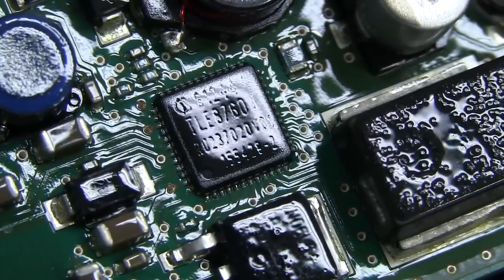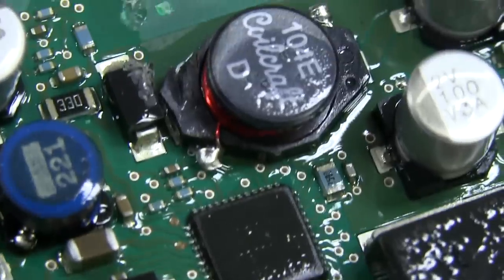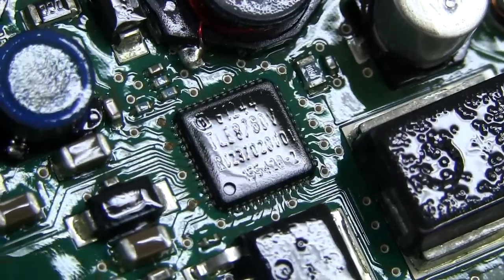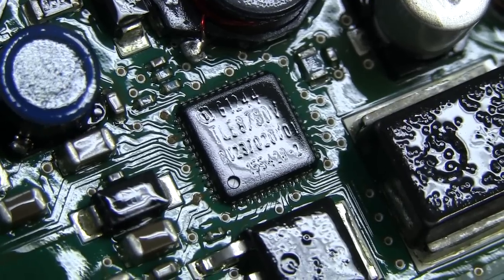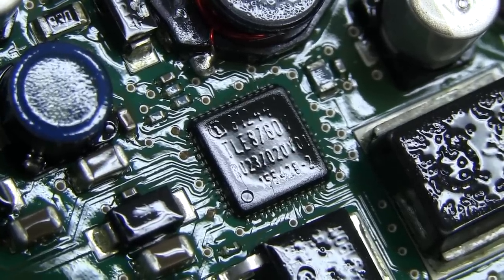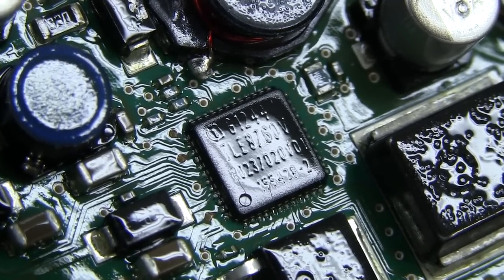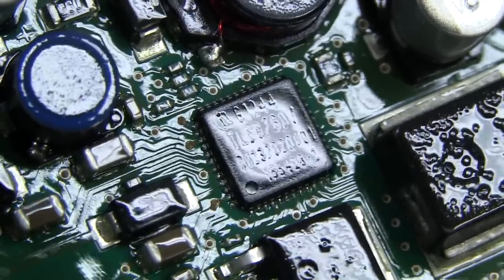This one took a little bit of finding — it's a TLE 8760V. As you can see by the components surrounding it — the big inductors, all the caps and passive parts — it's obviously something to do with the power supply. Sure enough, it's an Infineon part, once again specifically designed for automotive applications. The example application shown in their brochure is specifically for airbag control systems. It's a power management controller with a buck converter, I think two boost converters, a linear regulator, and a reset watchdog system — all in one chip. But once again, specifically designed for the automotive market.